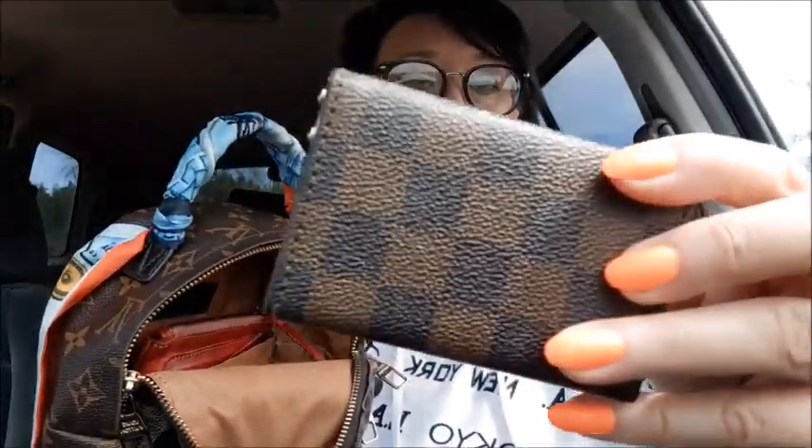This is my metformin for my diabetes — I have to take it twice a day. Then there's a receipt, and there's gum. I also keep cards in here — this is a card holder I got off AliExpress too. I keep all my cards that I don't use all the time in here.